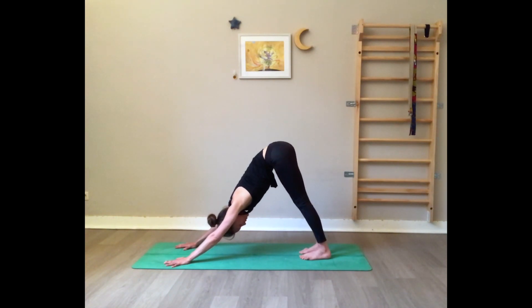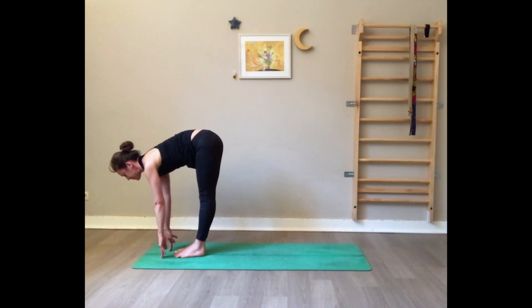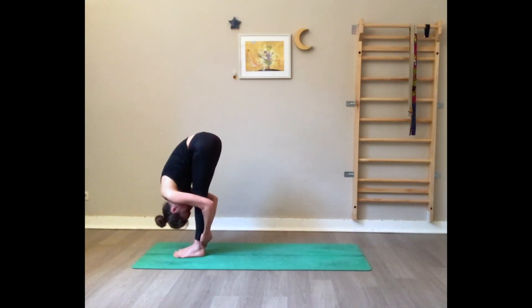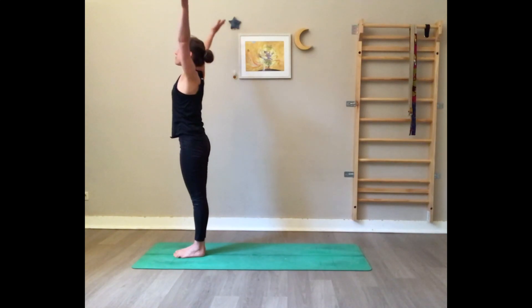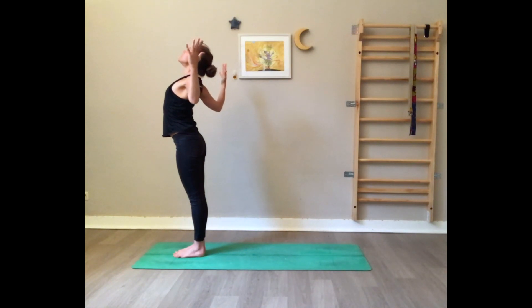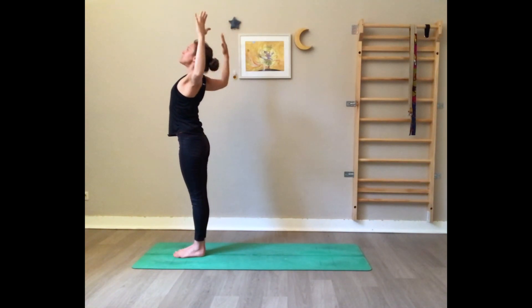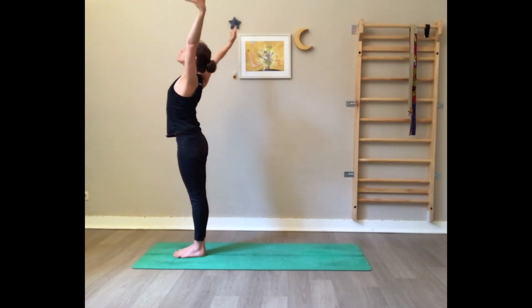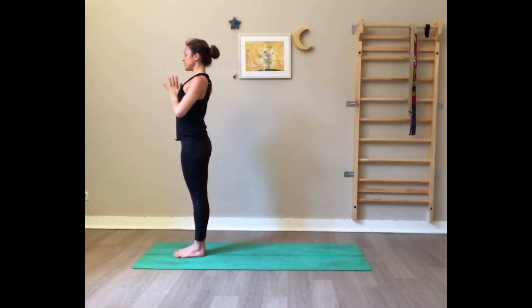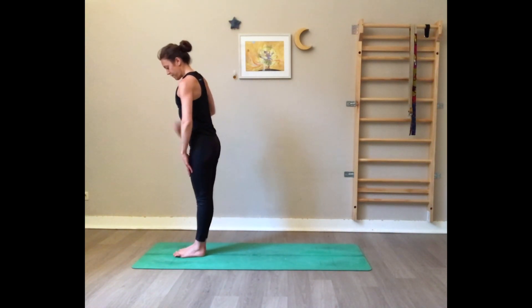Look between your hands — right foot and left foot forward. Inhale flat back, exhale fold, press on the feet, rise up inhale all the way up. Exhale — cactus the arms, bend the elbows, open the chest towards the ceiling. Inhale up. One more time — exhale cactus the arms. Inhale arms up, and exhale hands to the heart and release.